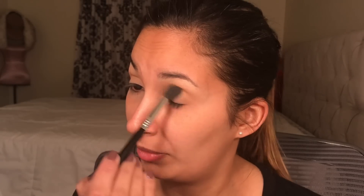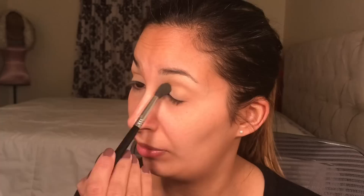Now I'm going with the color Butter from the Jaclyn Hill palette. Excuse me, I was talking to my daughter — she was sitting right next to me because she loves when I do makeup tutorials.